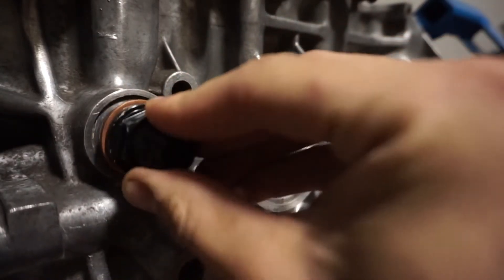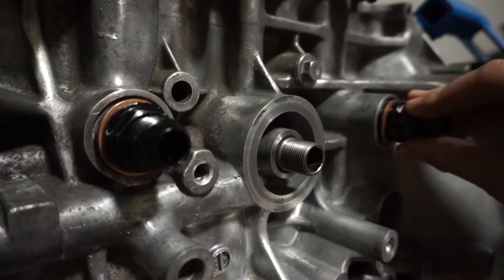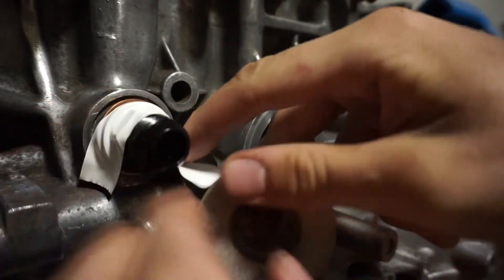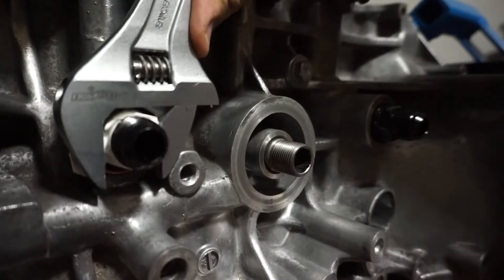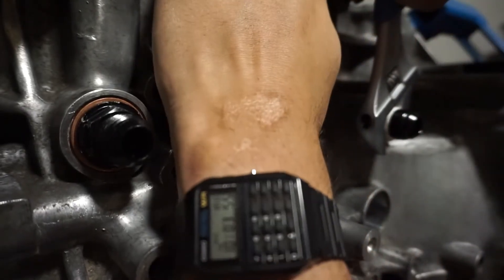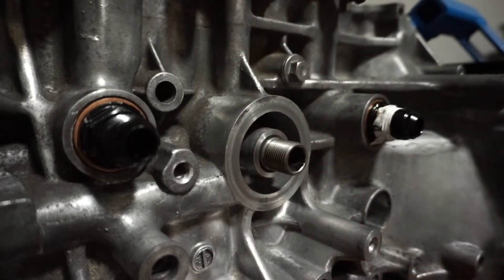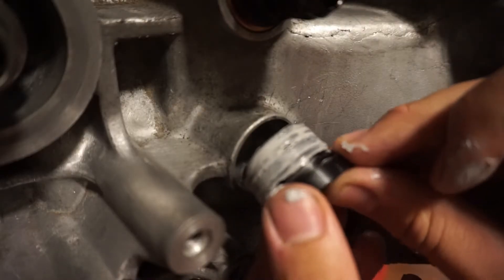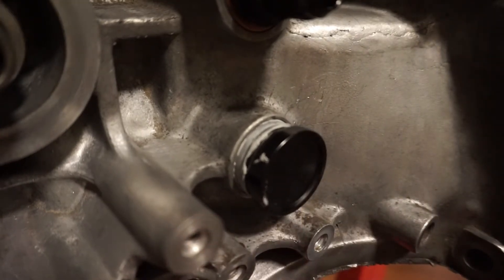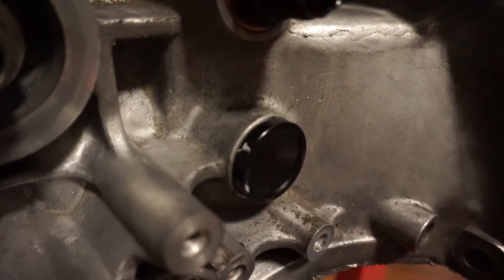Now we can move on to the rear of the block. First thing I want to do is install my crankcase breather fittings and plug. On the fittings I like to wrap them with electrical tape so I don't scratch them, and on the plug I use a little bit of Honda Bond RTV to help slip it in the hole and help seal the o-rings. Push it in and tap it in, then wipe it clean.